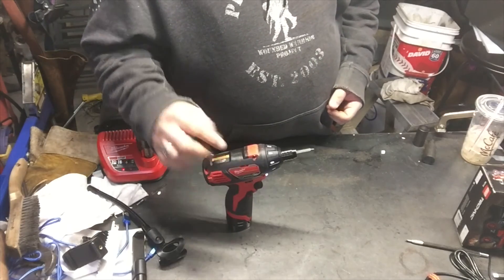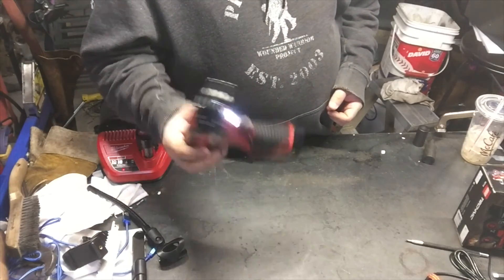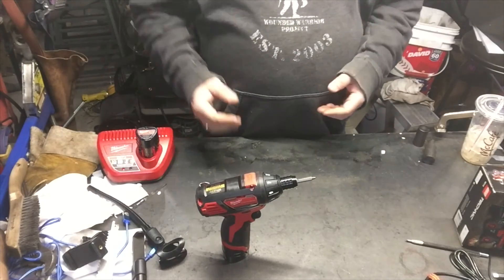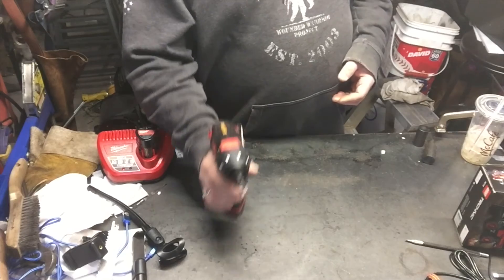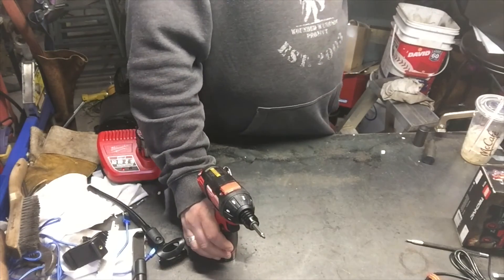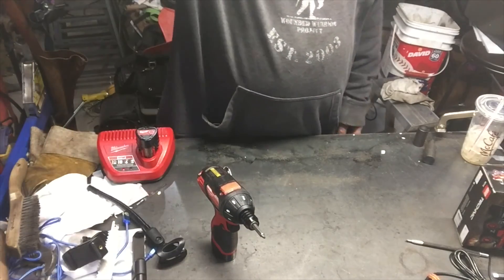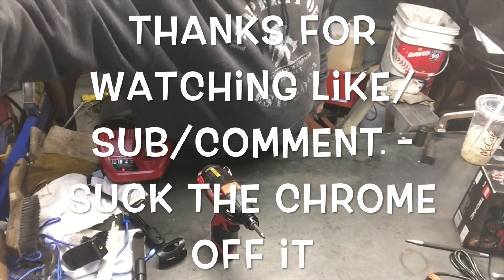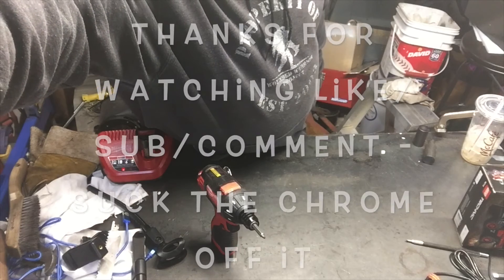Milwaukee, thank you for making some cool looking tools. I don't care if they're red, blue, or yellow — if they're on sale and a good price, I like these ones. The DeWalt ones are nice looking, but sometimes you just want change. Thanks for watching, enjoy, have a great spring, and hopefully all the snow will be gone. Thank you.